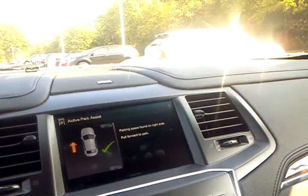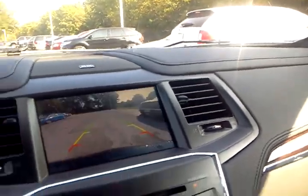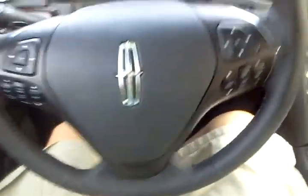Now it wants me to pull forward to park. Okay. Now I put it in reverse, and this isn't me doing a thing — the vehicle is putting me back into the space by auto steering.